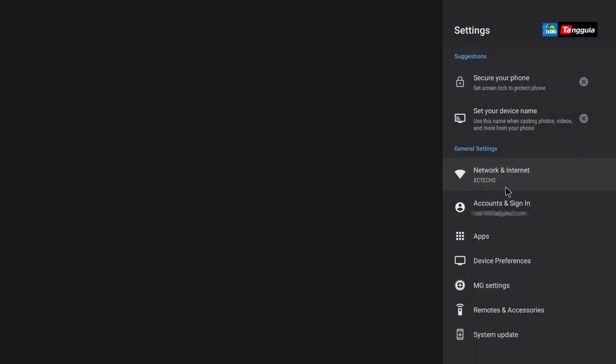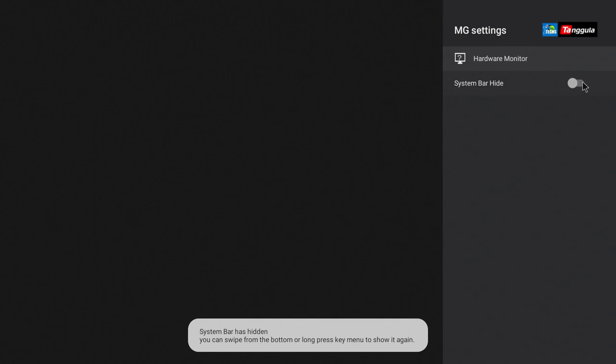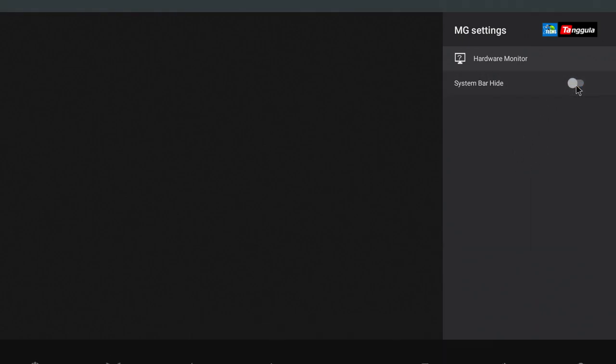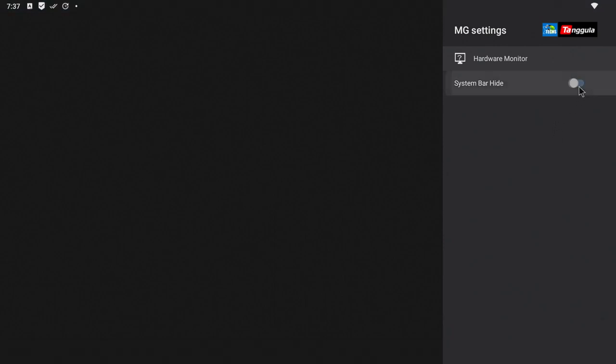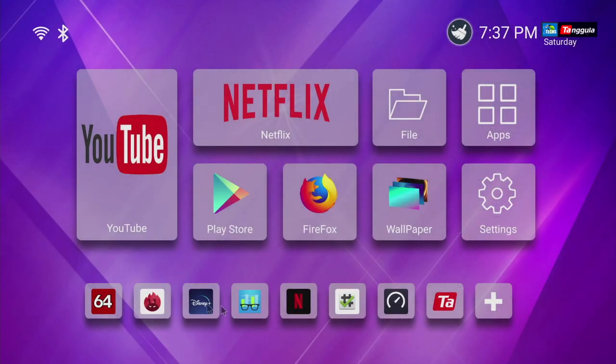The next thing is Settings — you can click on it and here is where you'll be able to check your Wi-Fi. When you log in you'll have a username and password; mine is blurred out. You can go to your apps if you need to clear cache or uninstall. Going down, there are more options. One I really like is called MG Settings — when you click on it you can hide the status bar at the bottom. You can toggle it on or off. There's also System Update — you can click on it to check for updates; right now we are on the current update so no more updates are needed.